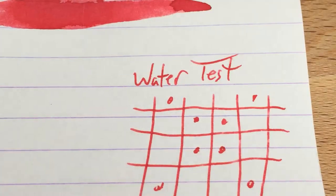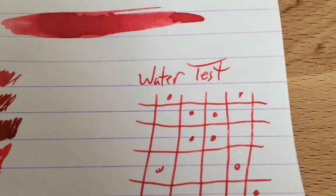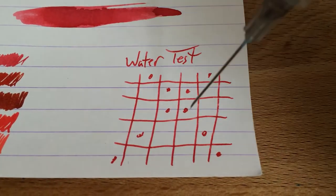It's a great ink. I've got no problems with it aside from it being just a little bit too light for me. That quibble aside, let's see how it does with water.